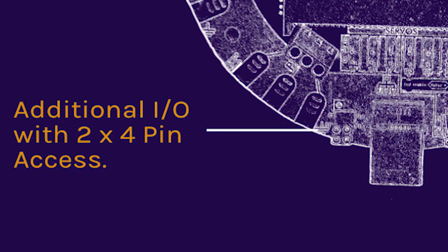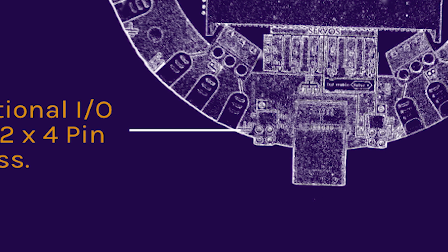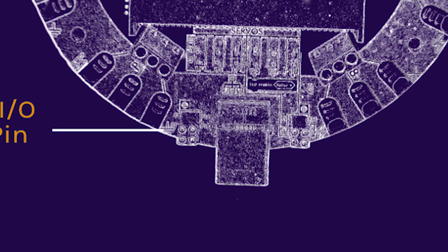Imagine you have the coolest B-board project ever, but you've already filled all six gator driver connectors — don't fret. There are eight more micro:bit pins that you can use at your disposal beside the micro:bit expansion port.